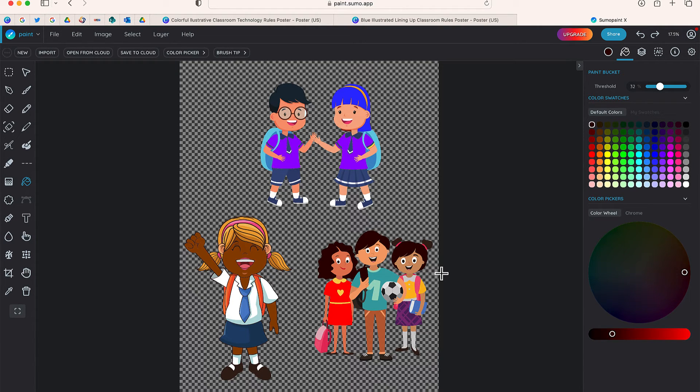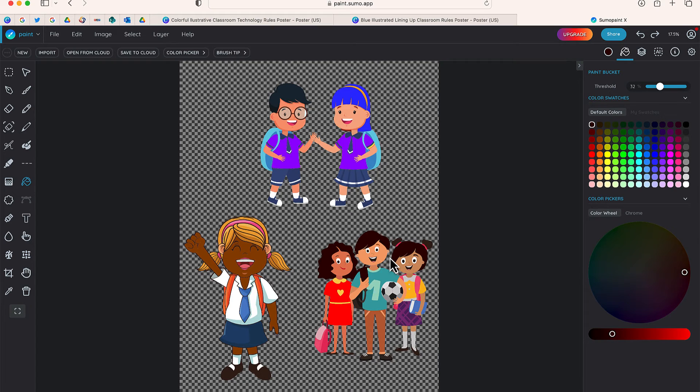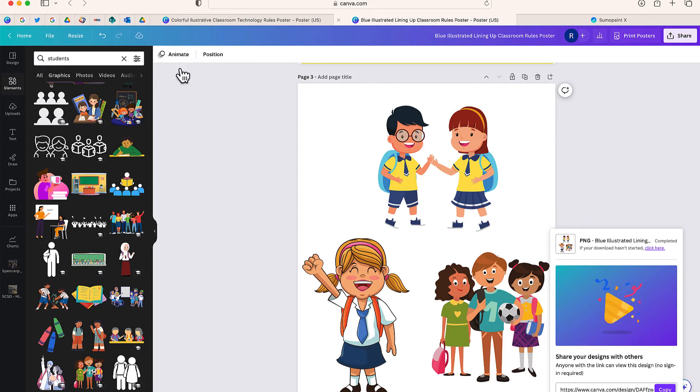Once you have those characters customized to the colors that you want to use in your design, select File and Save. It's going to download a PNG file of these characters with the new colors. Now I'm going to go to Canva and upload that image.